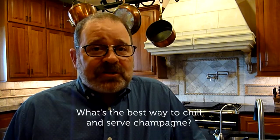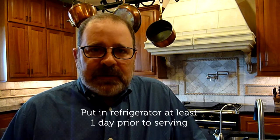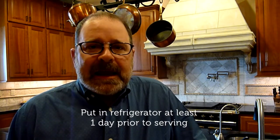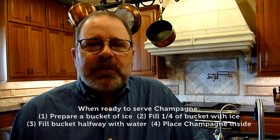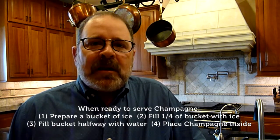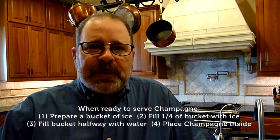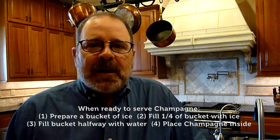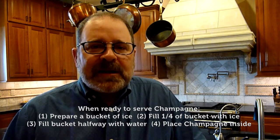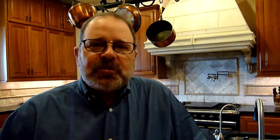Now, what's the best way to chill and serve champagne? Well, in my opinion, putting it in the refrigerator for at least a day to get it really nice and cold. And then, when you're ready to serve it, prepare a bucket of ice. You want to put about a quarter of ice in the bottom of a bucket, fill up the bucket to about half, and then put the champagne inside — not just 100% ice, because it won't chill it properly. But that will keep it at proper temperature during the whole service.